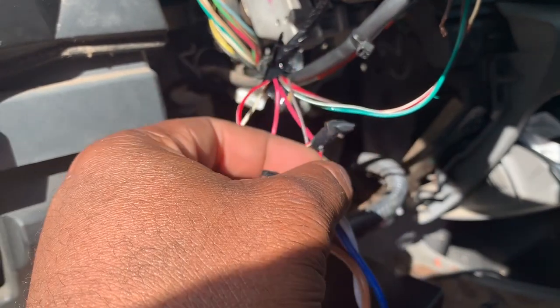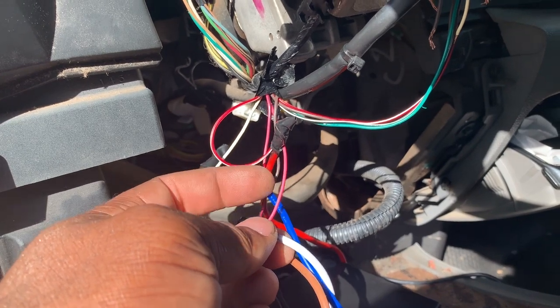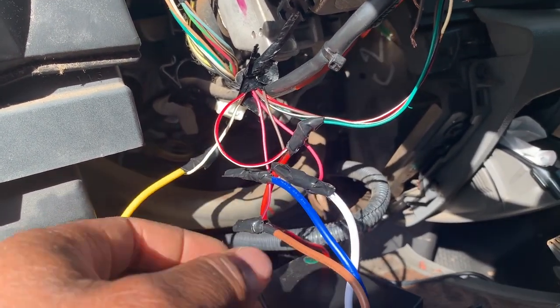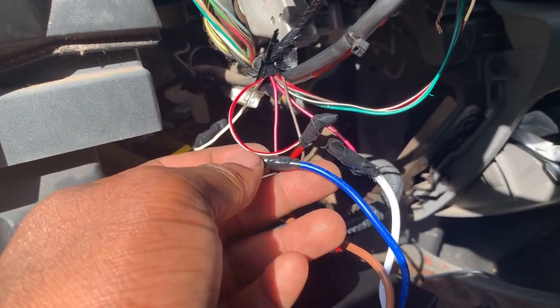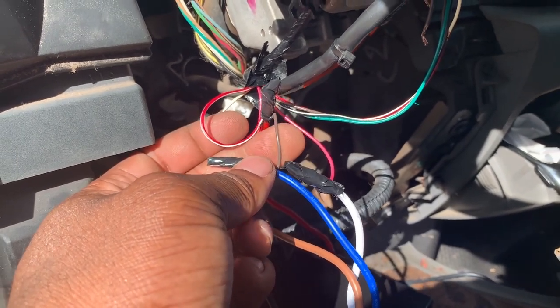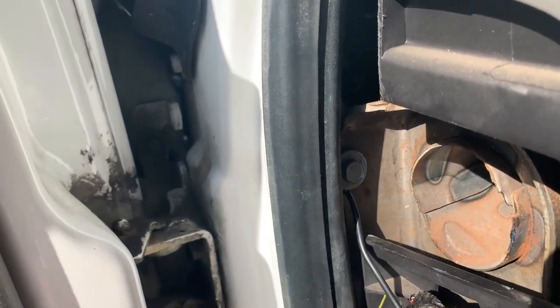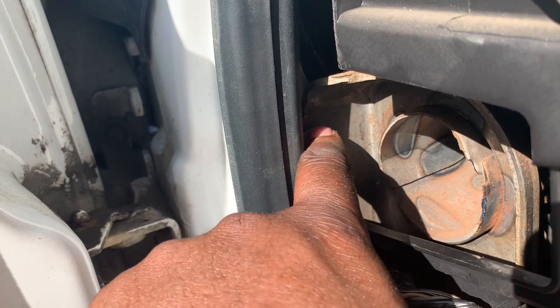White, which is our ignition one wire, is going to our all-pink wire on the vehicle. Blue, which is our accessory wire, is going to a brown wire on the vehicle. And of course, the ground of the push start unit is grounded to the vehicle.